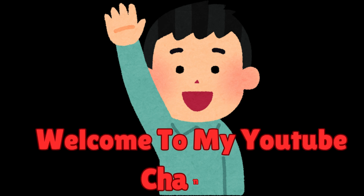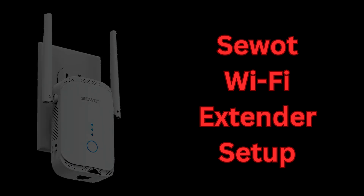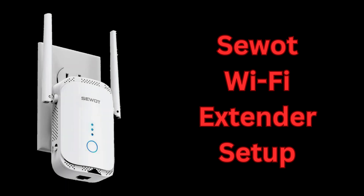Hi guys. Welcome to my YouTube channel. Setting up a SWAT Wi-Fi extender is an easy process. In this video, step-by-step information is available to set up your SWAT Wi-Fi extender.